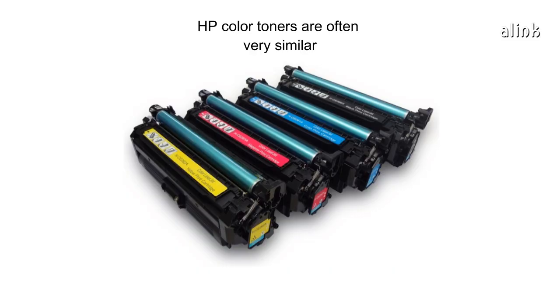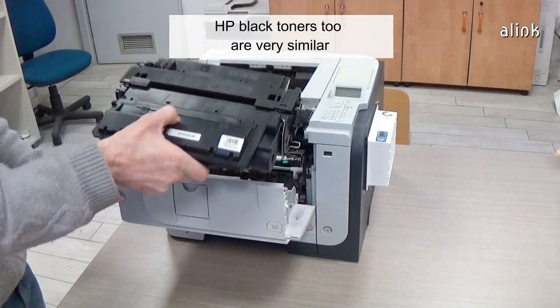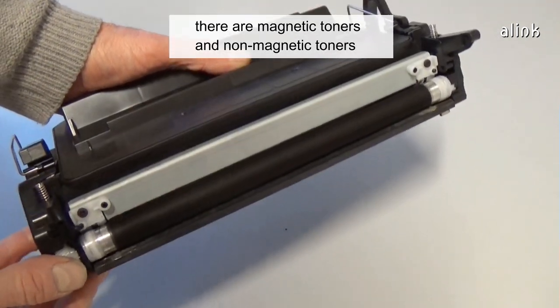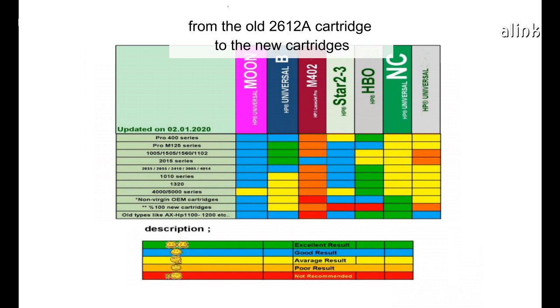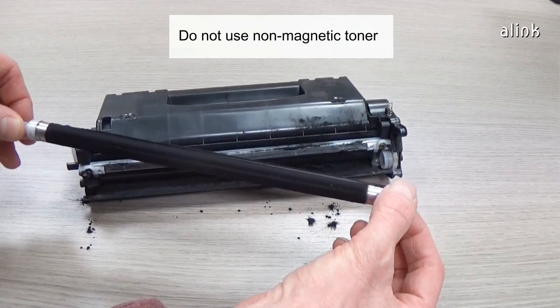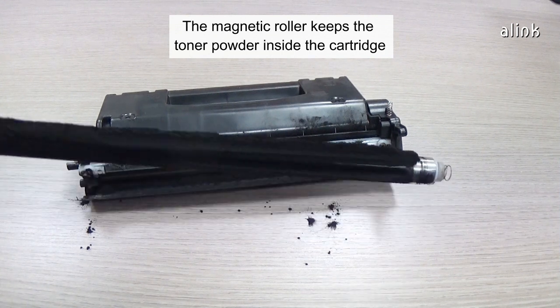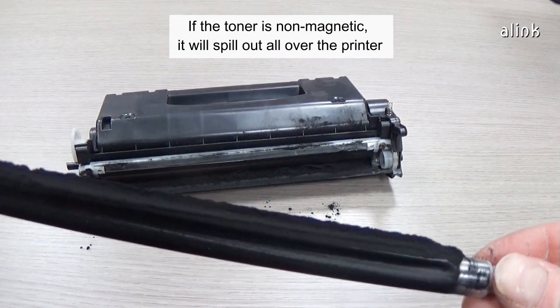HP colour toners are often very similar. You can use a good HP colour toner in almost all HP cartridges. HP black toners too are very similar. The only difference is that there are magnetic toners and non-magnetic toners. Magnetic toners are quite universal, from the old 2612A cartridge to the new cartridges. Don't use a non-magnetic toner in a cartridge that uses a magnetic roller, as the magnetic roller keeps the toner powder inside the cartridge. If the toner is non-magnetic, it will spill out all over the printer.